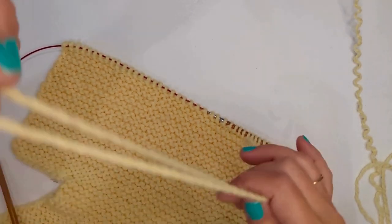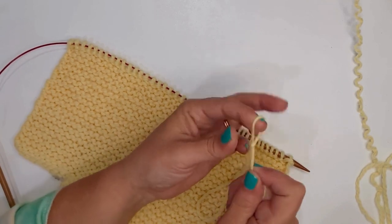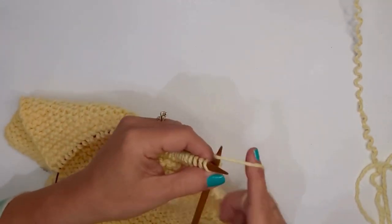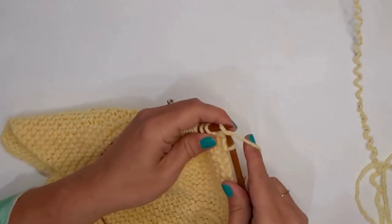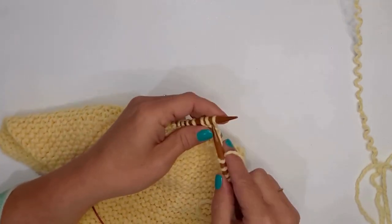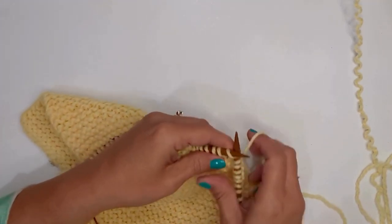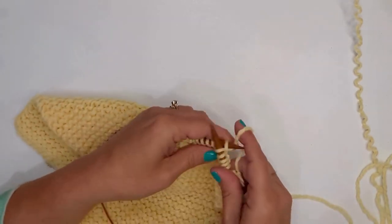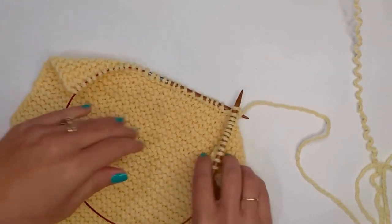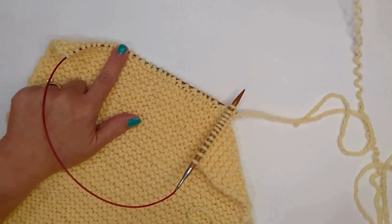Here's a trick: take your yarn and find the center point of what you have left, then put a little slip knot there. Go ahead and start knitting until you hit that slip knot. So I'm going to go ahead and knit. You knit until you hit that slip knot. I put that slip knot in when I have half my yarn left. I'm coming up on my slip knot right now. So I now know I am less than halfway across — I do not have enough yarn to finish this. If I had hit the slip knot over here, I knew I had enough to finish the row.